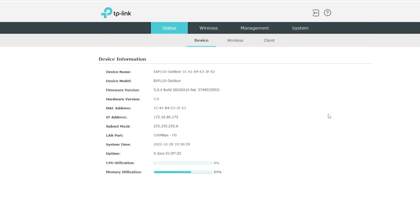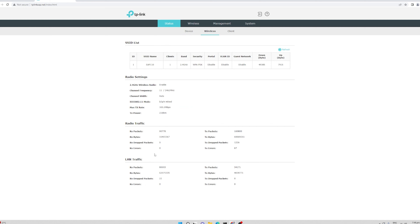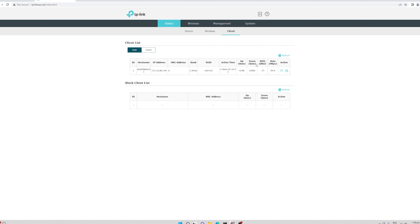We are now on the main management console of the EAP 110. We won't do a detailed configuration as it would take a long time. Under the status tab, you have device information, basic information, and wireless details. You can see the SSID list — if you've created more than one SSID it will appear here — and also the client list, which shows devices currently connected and which SSID they're on, including guest SSID devices.